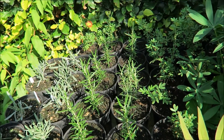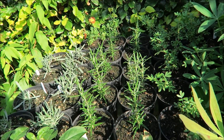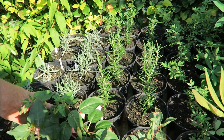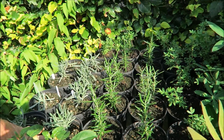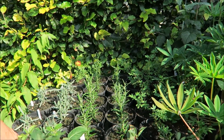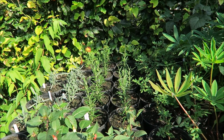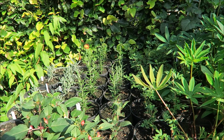They're doing rather well, no problem at all. I think I lost two of the lavenders — they don't like to be wet at all. I should have put them under cover when it was really wet but I forgot. So I lost two of those.